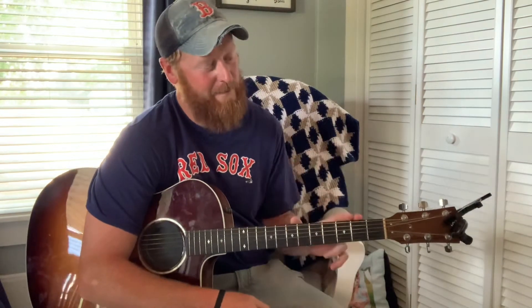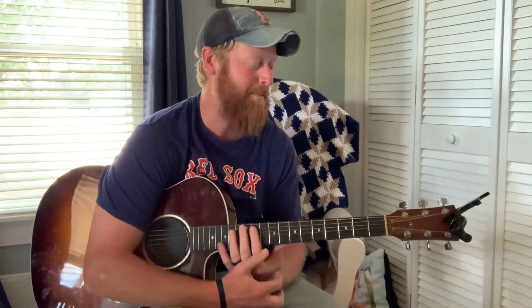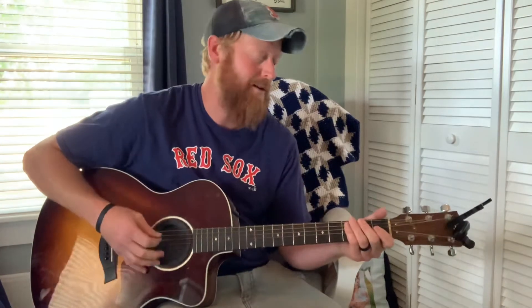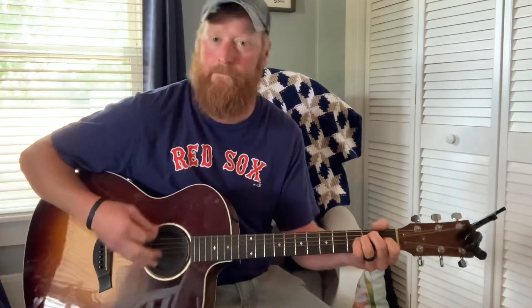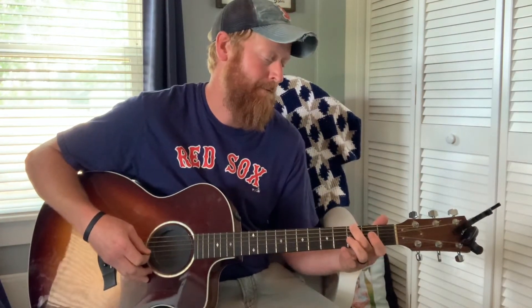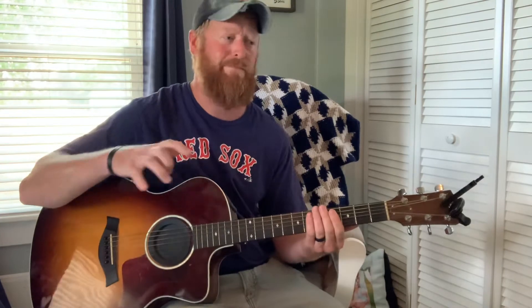Another way that I play it — rather than just the strumming, I'll put a little palm mute shucking action in there. I'll show you that real quick in case you're playing at a bar or something and want to spice it up. You're using that palm to kind of get a sub-beat in there. I'm not real well versed on guitar and music terminology, but you get the idea.